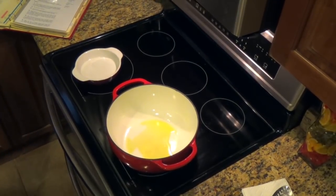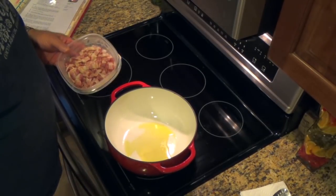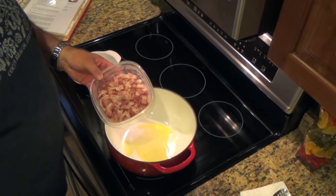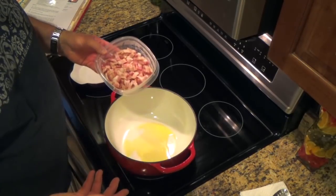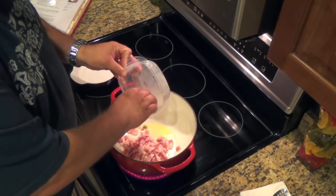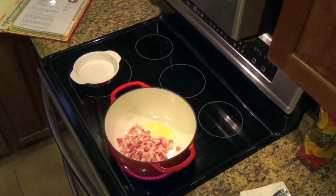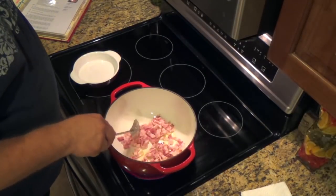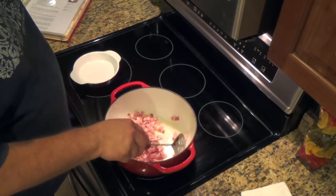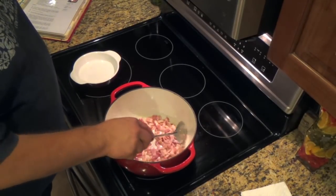I've got one tablespoon of olive oil heating up on a medium temperature in my casserole dish. This is six ounces of bacon that was simmered in water to remove the smoky flavor. I'm going to get this in there now and sauté it for two to three minutes or until it gets really crispy. What we're doing is rendering the fat, which is going to be used to sauté and brown the meat — in this case, a rump roast.